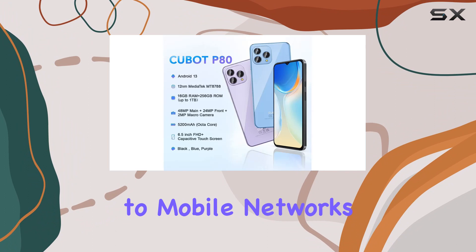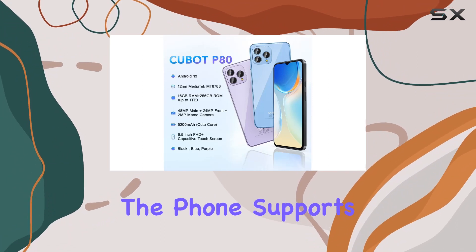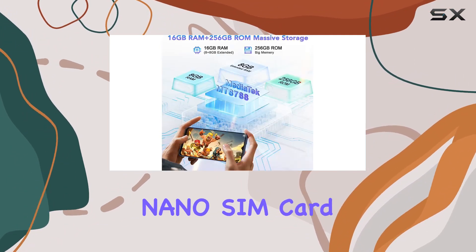Global compatibility is a big plus — whether you're traveling or using it locally, connect easily to mobile networks. The phone supports two nano SIM cards, or one nano SIM card and one TF card for flexible usage.